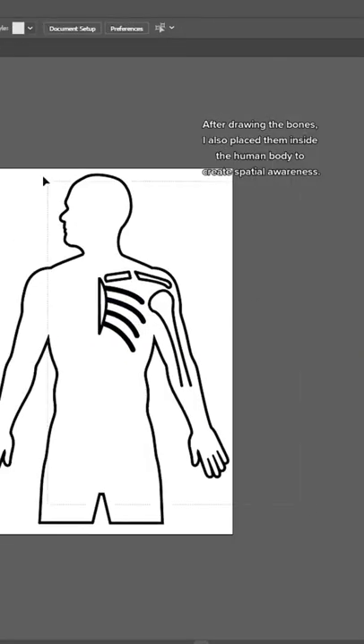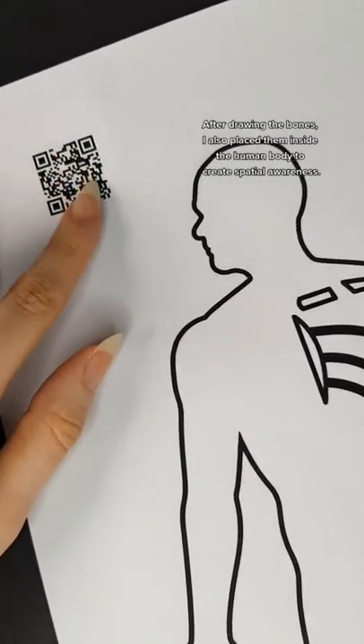After drawing the bones, I also placed them inside the human body to create spatial awareness.